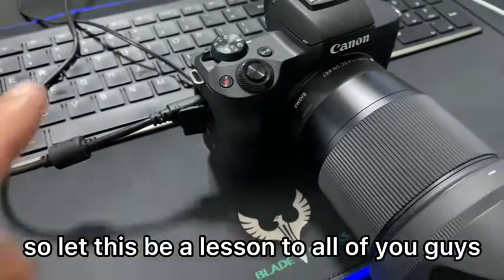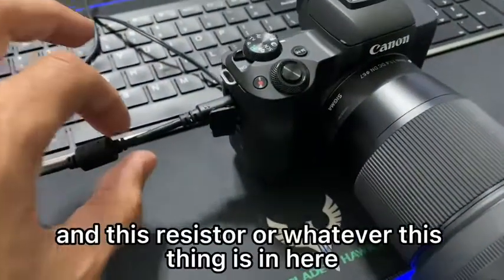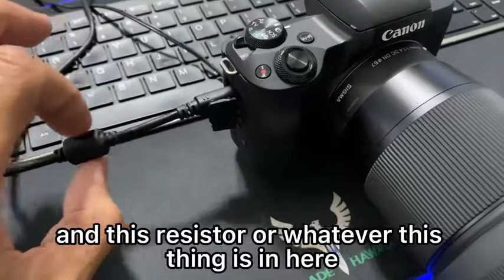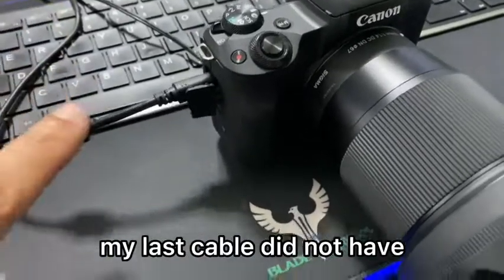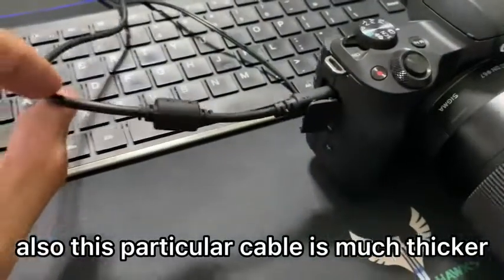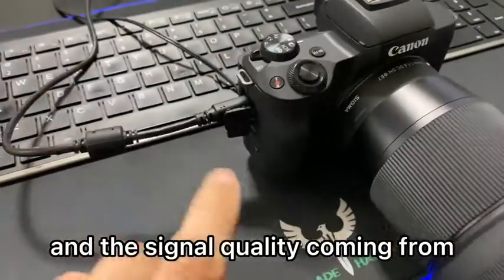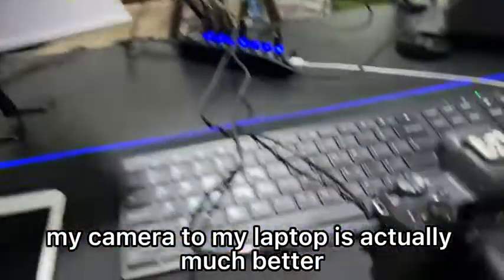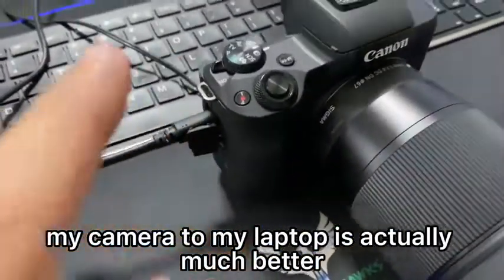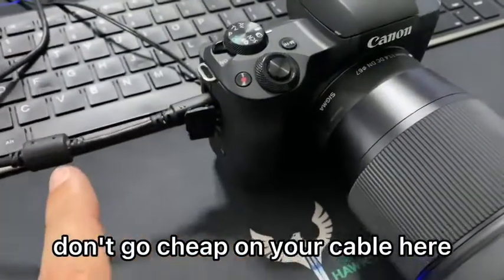Let this be a lesson to all of you guys — just spend a little extra money for the actual Canon cable. This resistor, or whatever this thing is in here, my last cable did not have. So this is probably one of the issues. Also this particular cable is much thicker and the signal quality coming from my camera to my laptop is actually much better. Don't go cheap on your cable.